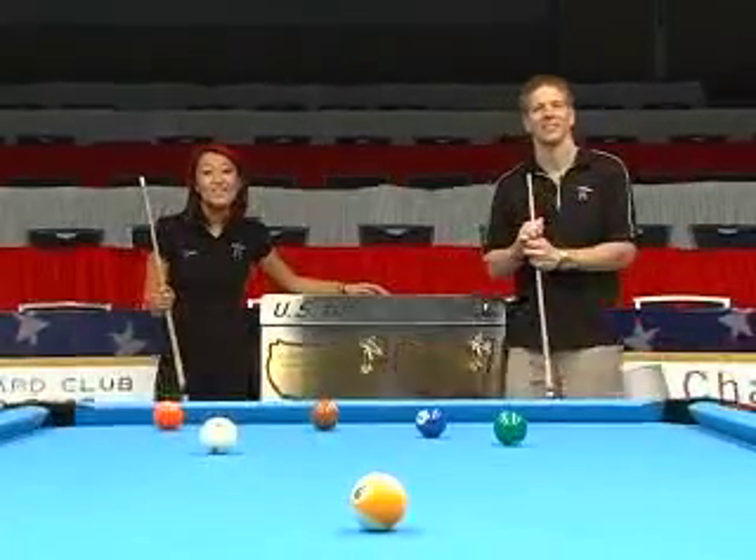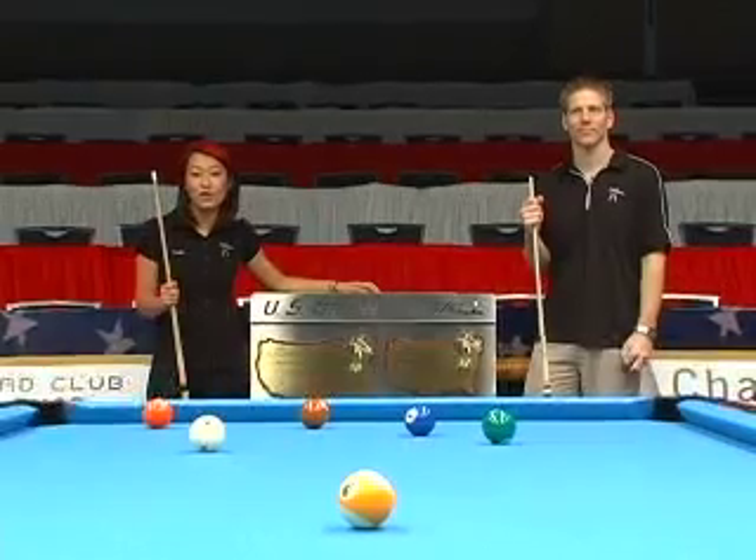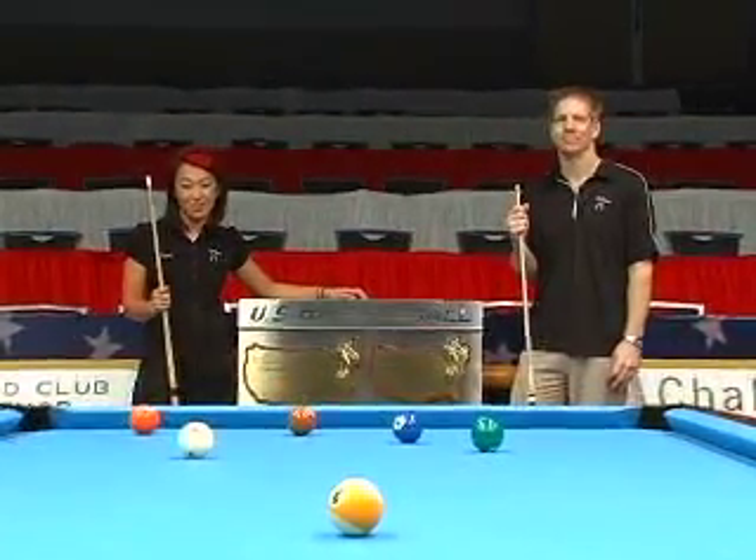And that's how you run out a rack. Thanks for joining us. Make sure you check out InsidePoolMag.com for up-to-date tournament coverage, photo galleries, and exclusive podcasts from NYCGrind.com.